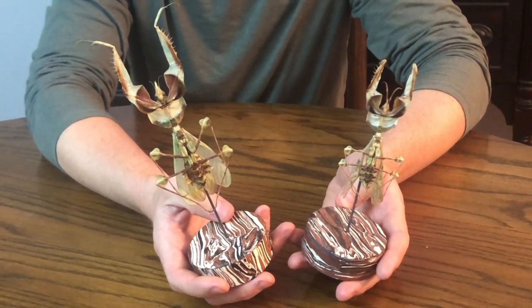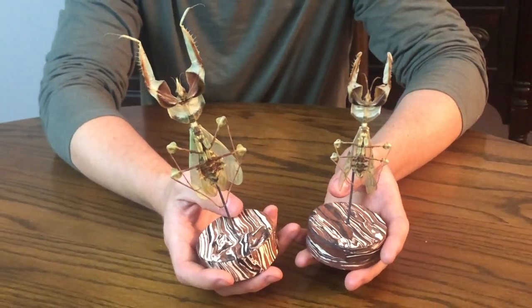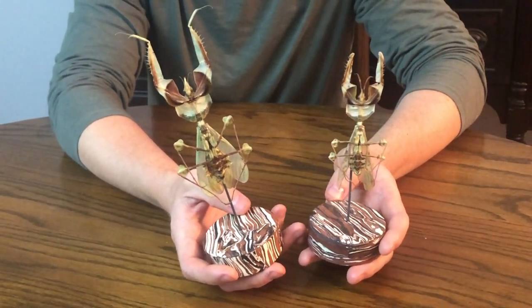After they had passed away, I pinned and dried their bodies and created a custom clay base for them. But today I've got something different in mind.